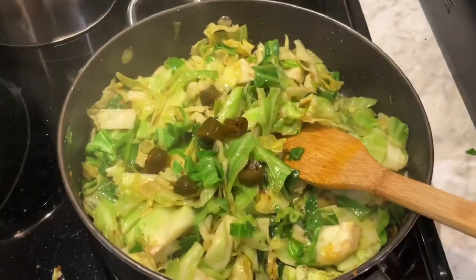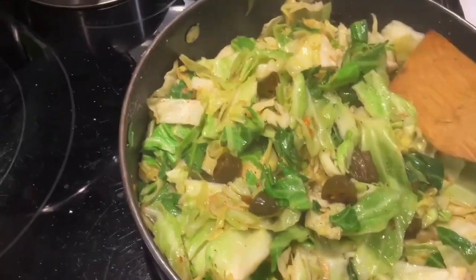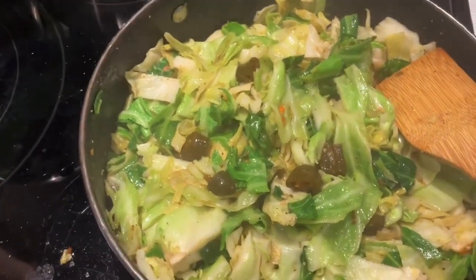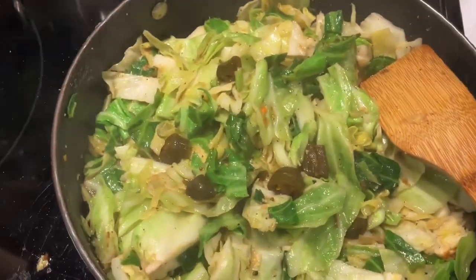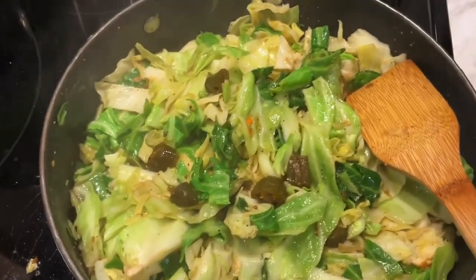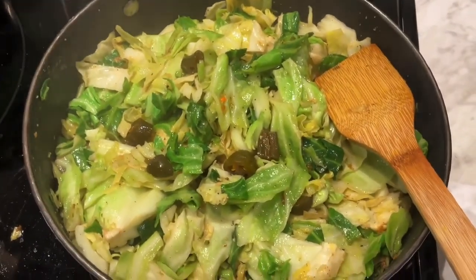Hi YouTubers, it's TC again, and the cabbage is frying. My little tip and trick is I added some of my jalapeño cowboy candy, and what that will do is give a little sweetness to the fried cabbage — to give it that savory and sweet taste. I didn't add too much of the juice, just a couple of pieces of jalapeños from the jar. Okay, it's almost done.